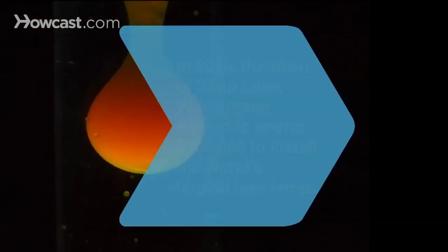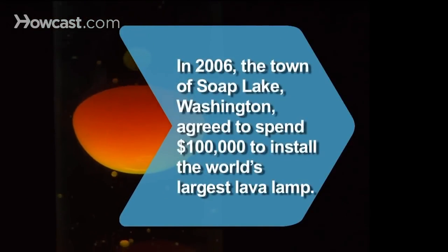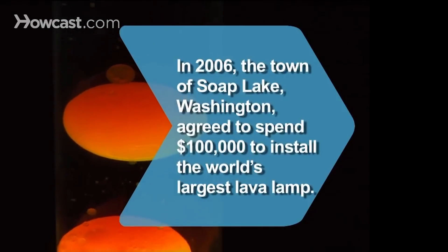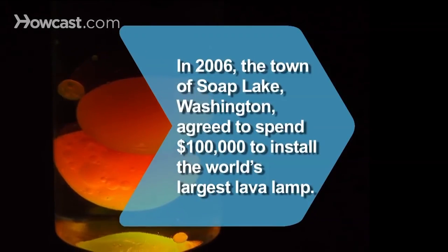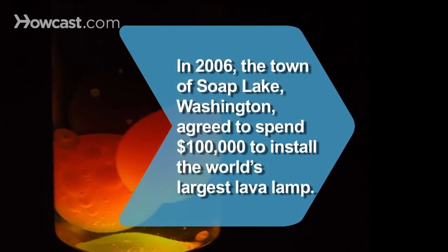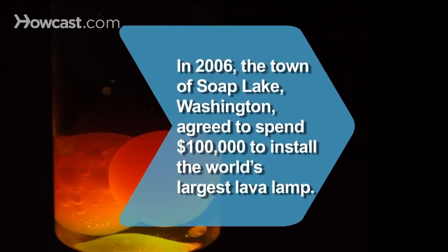Step 8. Put the cap back on the bottle. Begin slowly moving the bottle back and forth in your hands until the oil droplets begin to form one big glob. Step 9. Enjoy the show. To really bring out the colors of the blob, illuminate the bottle with a flashlight. Did you know? In 2006, the town of Soap Lake, Washington agreed to spend $100,000 to install the world's largest lava lamp, which is 50 feet tall and had been on a billboard in New York City's Times Square for several years.